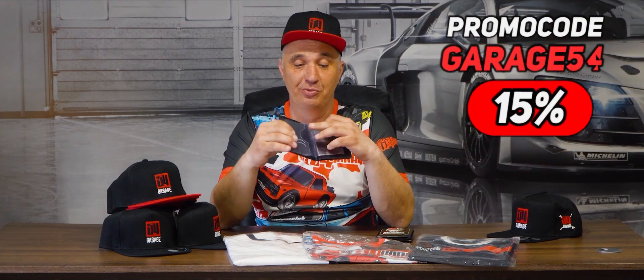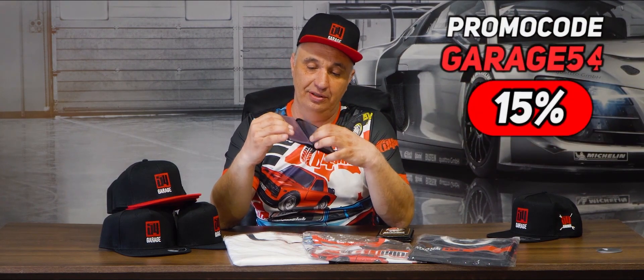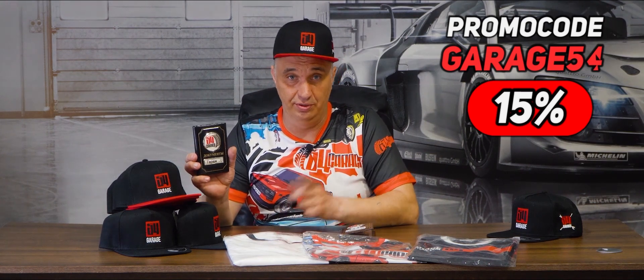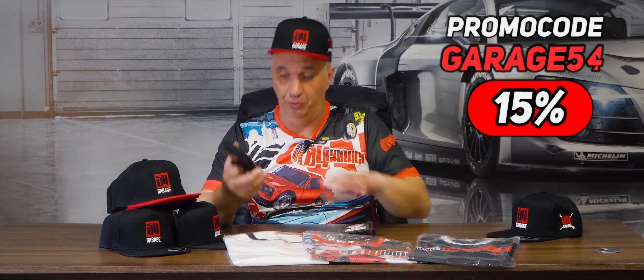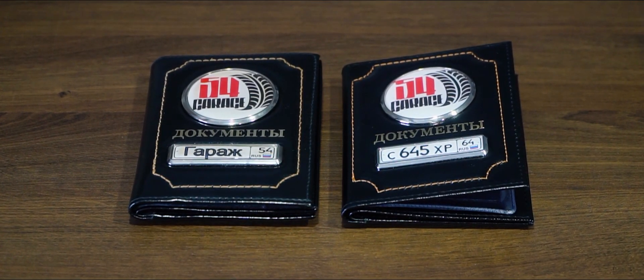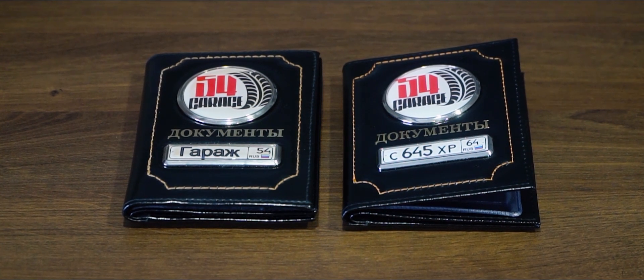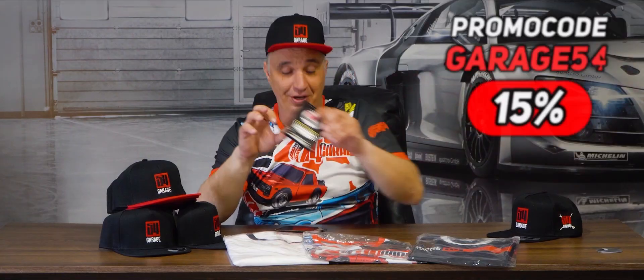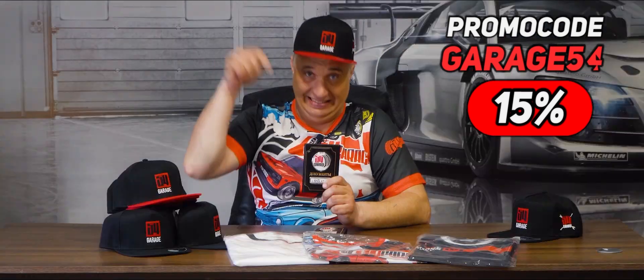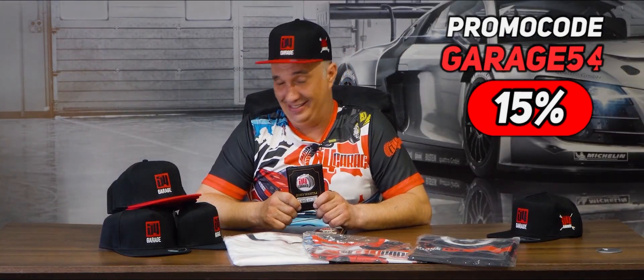Fellas, our online shop has got a new offering for you. Check out this lovely document holder — it's multi-functional. You can use it as a place to keep your business cards, your documents, you name it. This is my personal holder where I keep my very own documents. I've been carrying this around since 2019 — two years of use. There's a small inscription that says Garage 54, and this you can have custom done: your license plate number, your own name, or your spouse's name — anything your heart desires. All of the links are in the description.